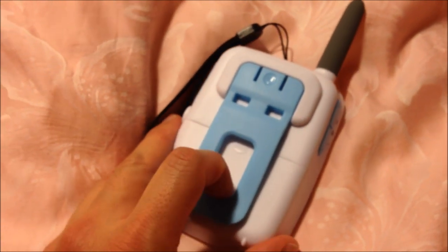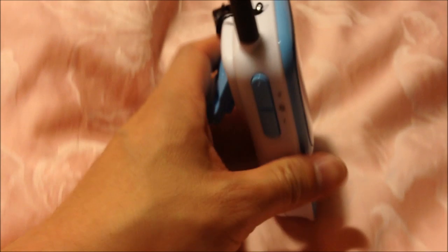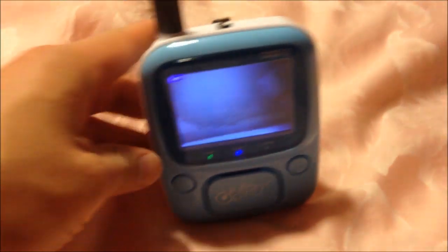Another thing is the clip on the back. If you press down on it and pull it up, it locks into place. It's now a kickstand. So that's actually quite handy.